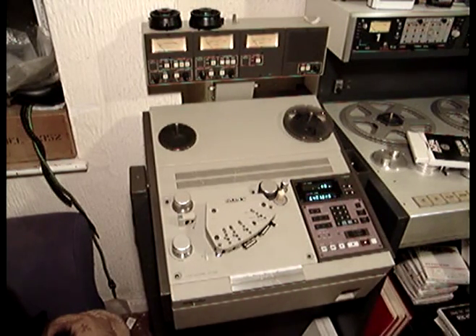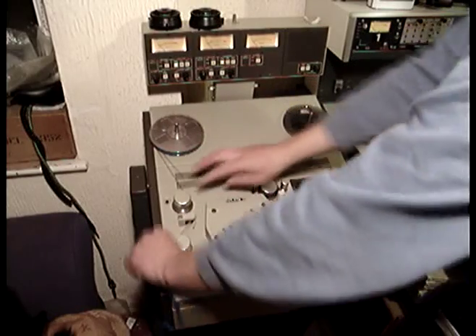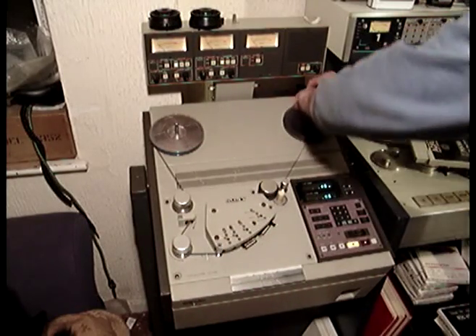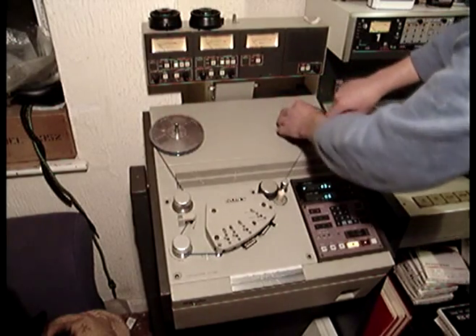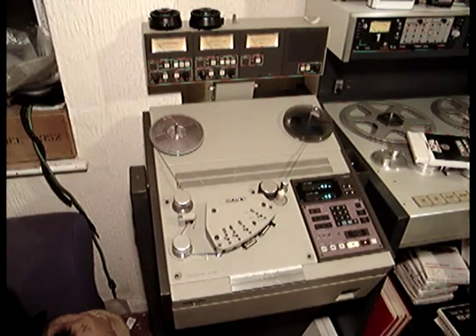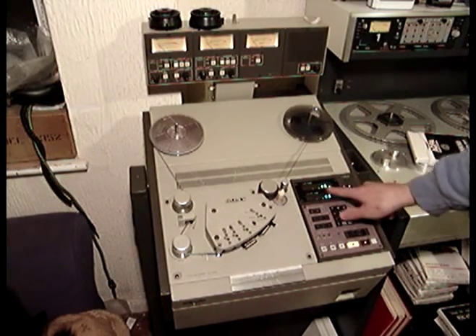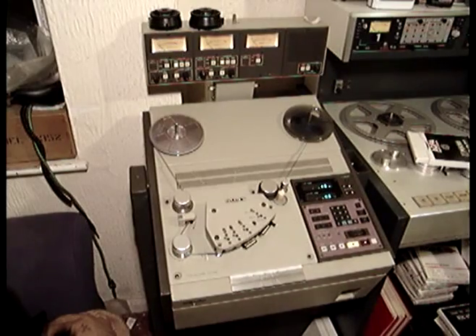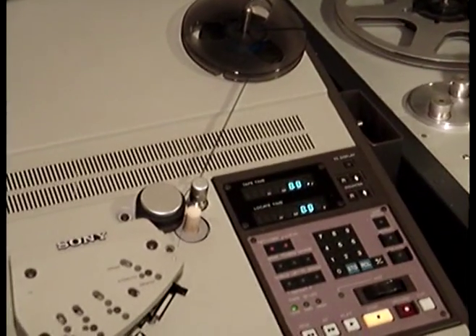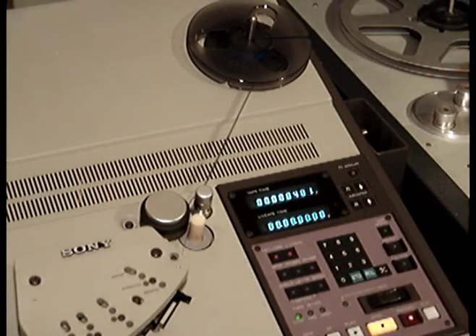This machine is analogue, and slightly different to the other machine — it's got timecode. So when you press play on this machine it will read timecode. If I reset the counter — we have the counter down here — if I zoom into this, you can see it's reading zero now. If I press timecode display, you can see that's flashing.